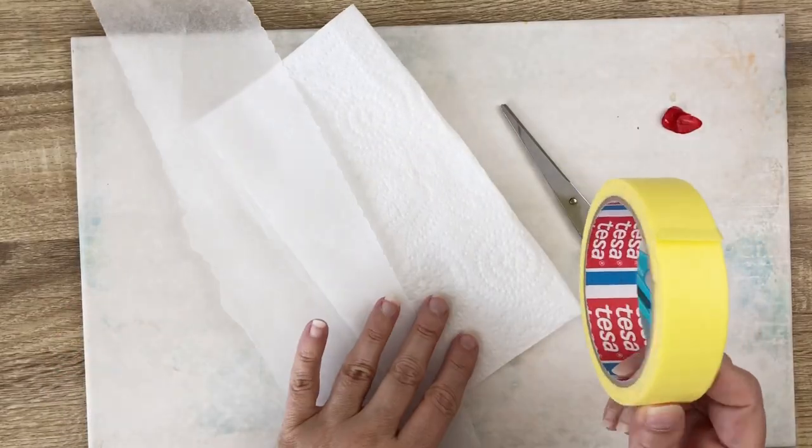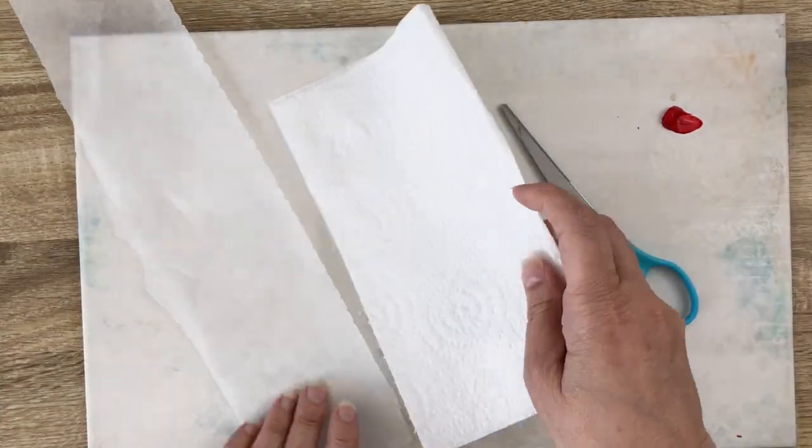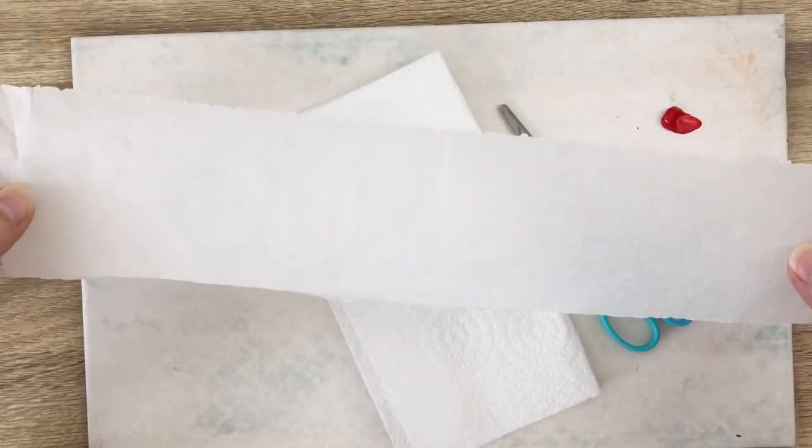You will need a pair of scissors, some tape any kind, paper towel, and baking paper — the one you can find in your kitchen unless you don't cook at all, in which case you don't have it. Well, I'm sorry for you, but if you have some, this is a good one.